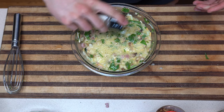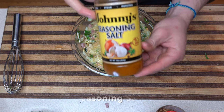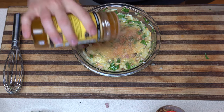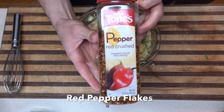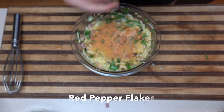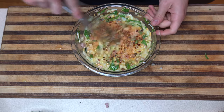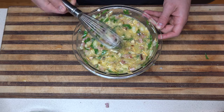We got our onion powder first up. After that we got our seasoned salt, little sprinkle. Next up, crushed red pepper flakes — man, I love me some spicy. Give it a little mix and we're good to go.